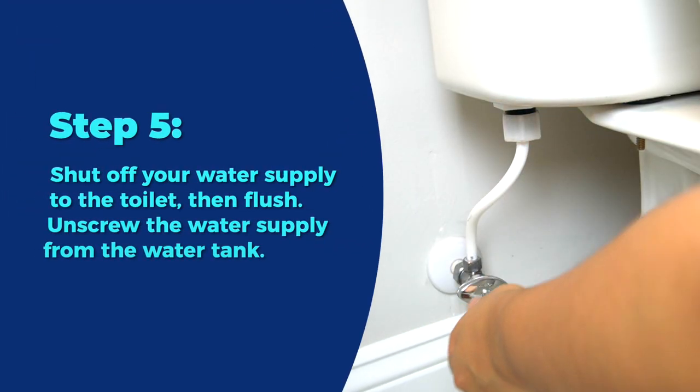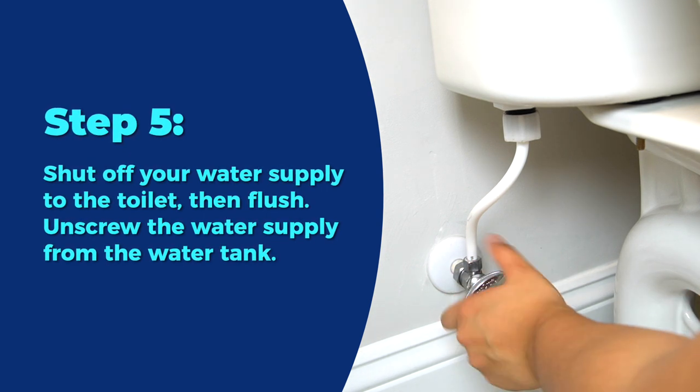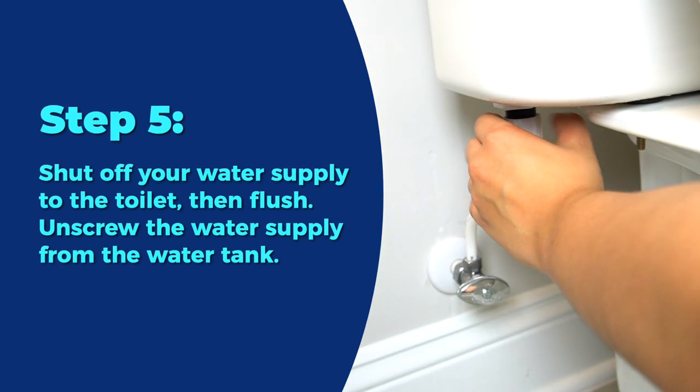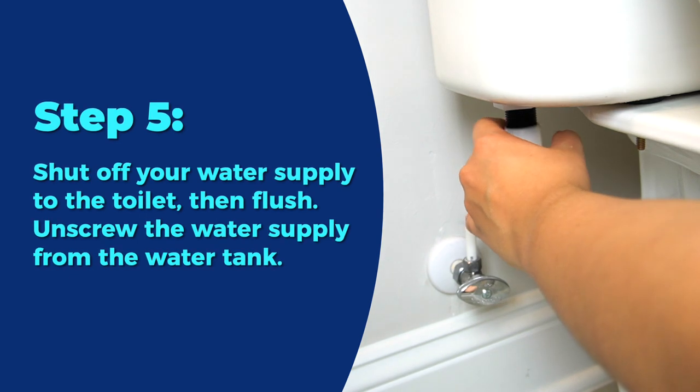Step 5. Shut off your water supply to the toilet, then flush. Unscrew the water supply from the water tank. For this step, it might help to put some paper towels on the floor in case the tank drips water. This is completely normal.